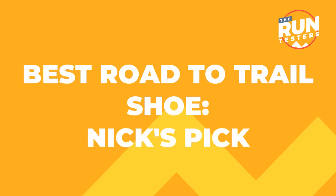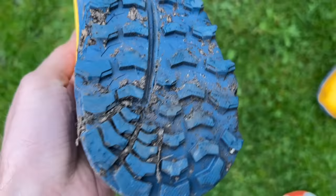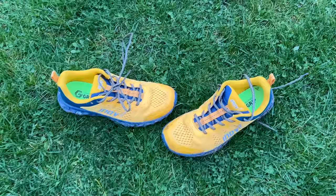My road-to-trail pick is the Inov8 Parklore G280. It's one of the more trail-oriented road-to-trail shoes — the grip on the outsole works very well on a variety of trails. It's very rare that I'd encounter terrain I wouldn't be confident on with this graphene grip outsole, which has pretty substantial lugs that are quite closely spaced together, and that's why it's also comfortable on the road.